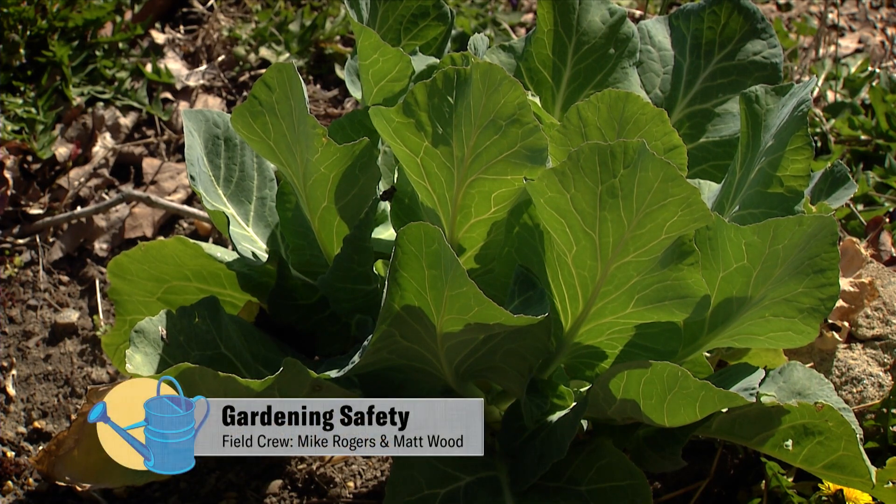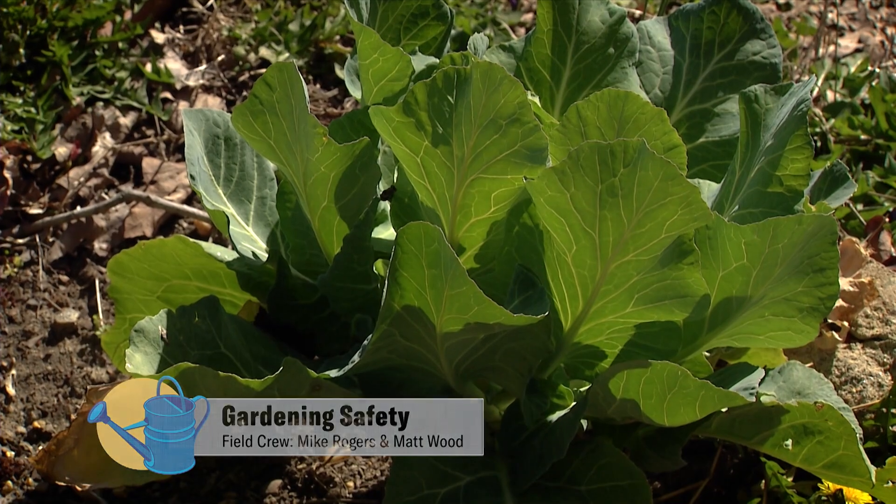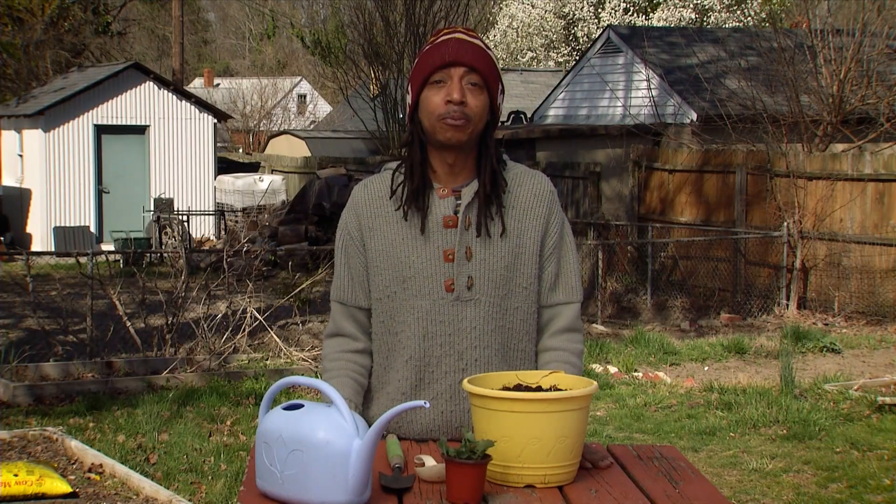Gardening is a great way to get outdoors and enjoy mother nature while growing your plants, fruits, flowers, and vegetables. This should be available to people of all ages, especially our seniors.